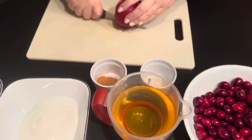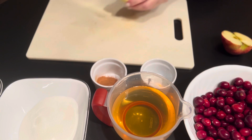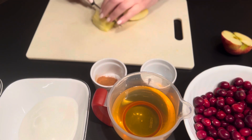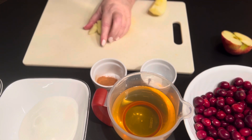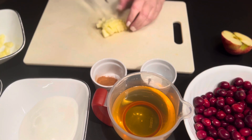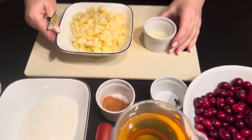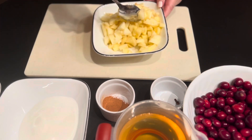The first thing I'm going to do is cut the apples — get the core out, peel them, and cut them into small cubes. These are very soft apples. Now my apples are cut up, and I'm going to add the lemon juice to them and give it a stir.